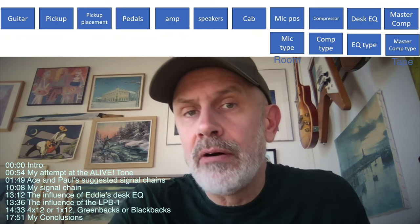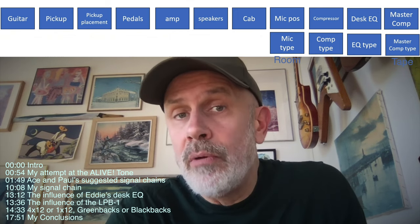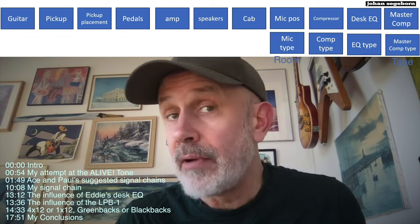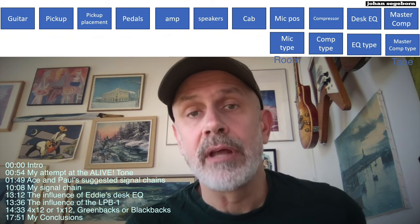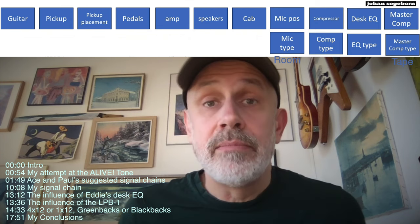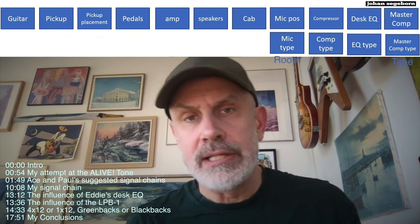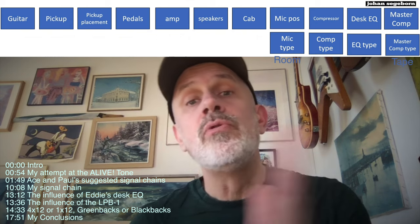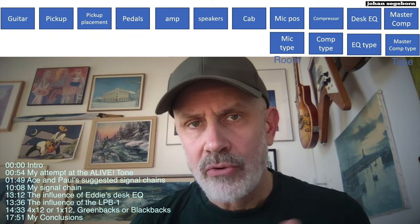Today I'm going to check out the signal chain of Ace Frehley, Paul Stanley, and Eddie Kramer, who was the engineer and producer of the KISS album Alive from 1975. We're going to start out by listening to my latest attempt. I've done many previous attempts here on the channel to sound like this, but I think I've come the closest this time. So we're going to listen to that and then go through all the steps.